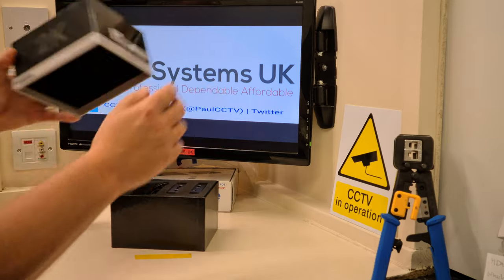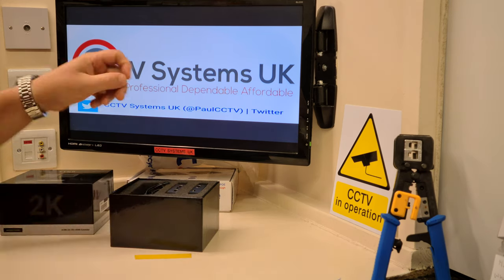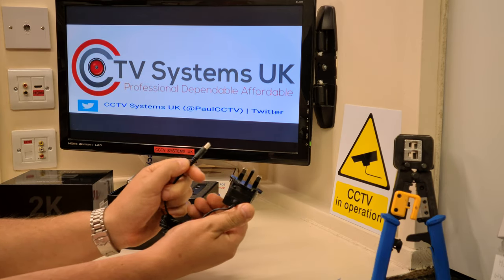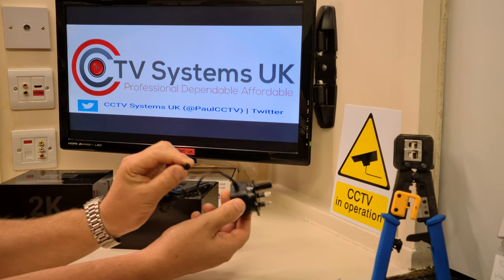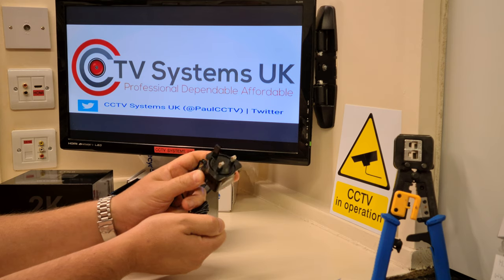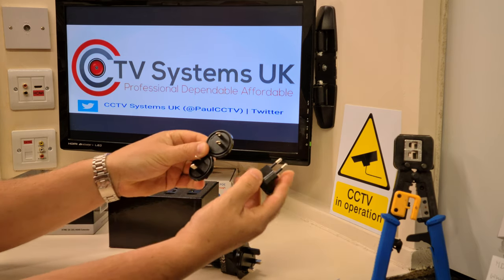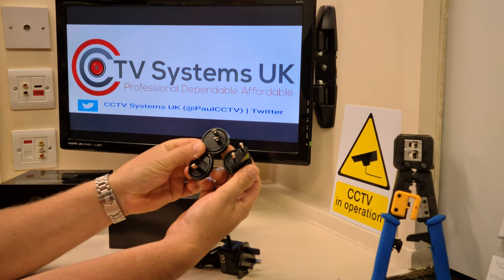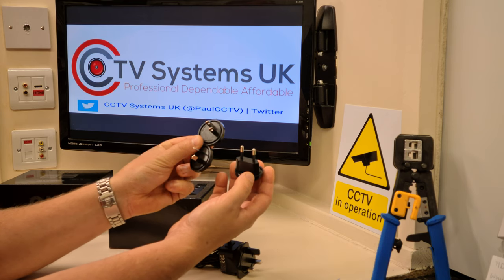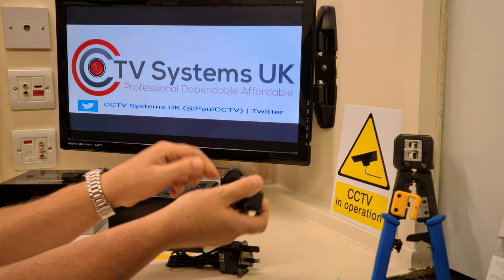Inside the box there are instructions, which I've laid out for you. There is a power supply with a male jack plug — these are always rated at 5 volts and 1 amp, and this is no different, though it's very small. It comes with a UK three-pin plug, but it also includes adapter heads for European, US, and Australian plugs — meaning it also covers New Zealand, Thailand, and parts of South America. A nice touch — thinking outside the box.